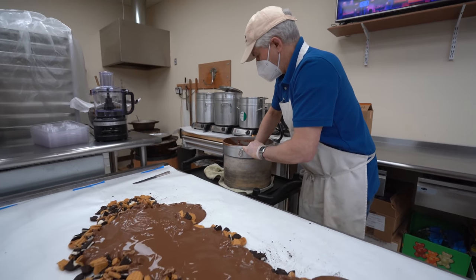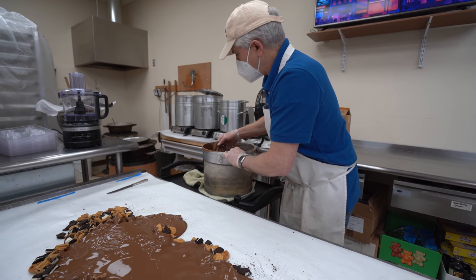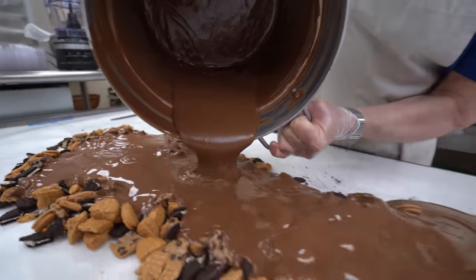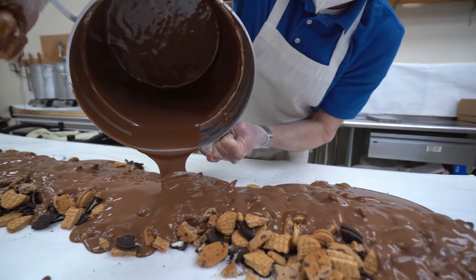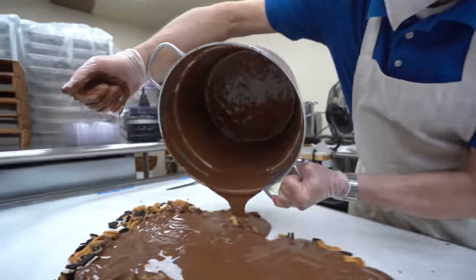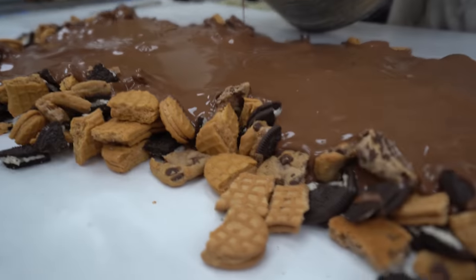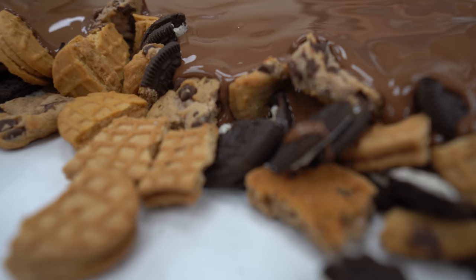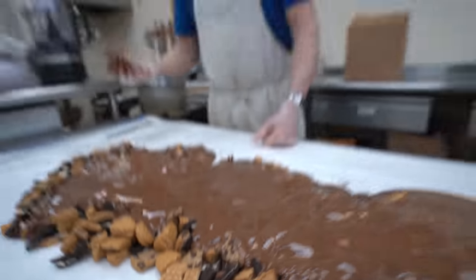Now what do you do with that? It looked a little thick, so I'm stirring it up. I'm going to pour it back on there again. There was a little bit of chocolate on the bottom before I added the chocolate to it. So it was melted, but it was a little thick. This is all the cookie bar — the Oreos and what else? Oreos, nutter butters, and chocolate chip cookies.